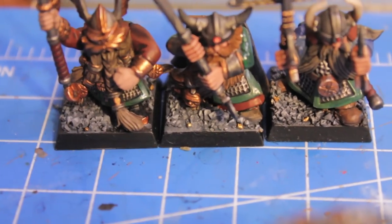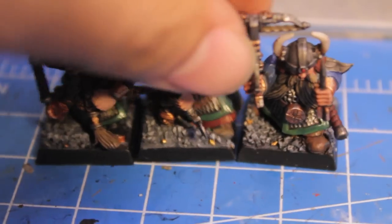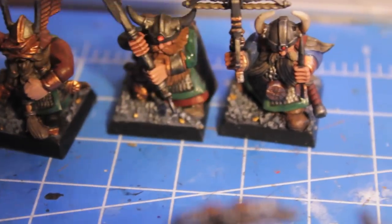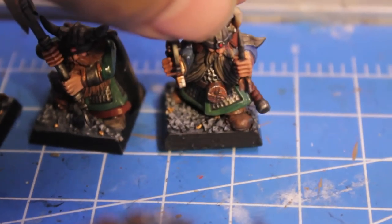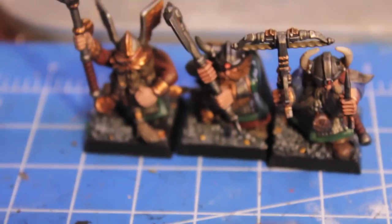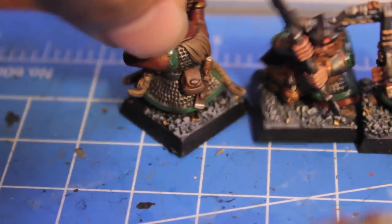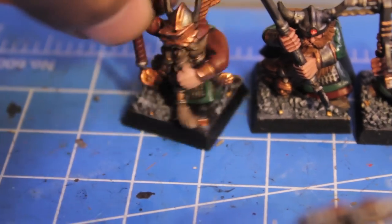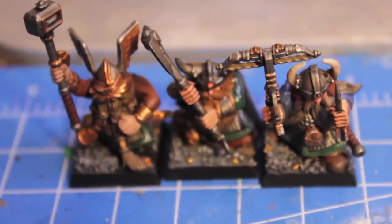Then I'm just going to paint randomly placed Shining Gold nuggets on the base. I use Shining Gold here rather than Dwarf Bronze because Shining Gold is a little more yellow and bright — it catches the light better, whereas the Dwarf Bronze has a darker orange-brown tint and doesn't catch the eye as much on the gravel. I won't put more than four nuggets scattered around the base — just find random pieces of rock you want to turn into gold nuggets, and that's how you do a Karaz-a-Karak style base.